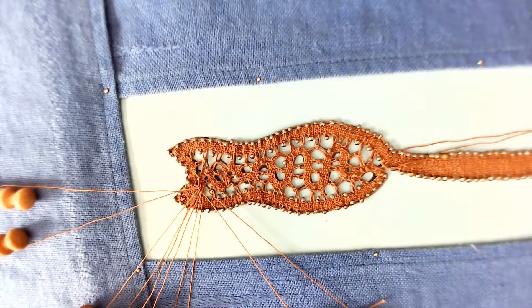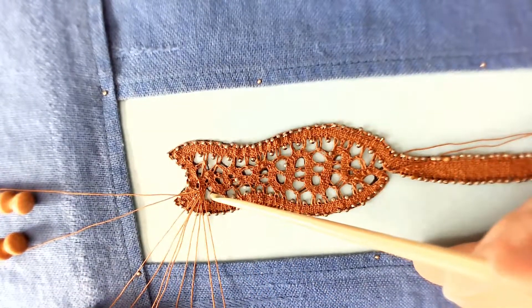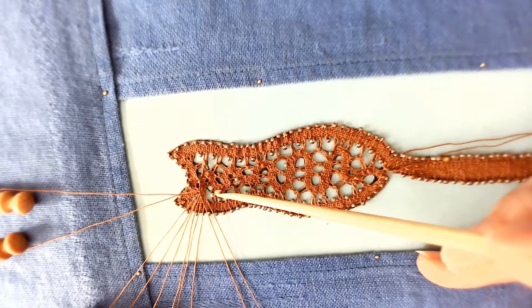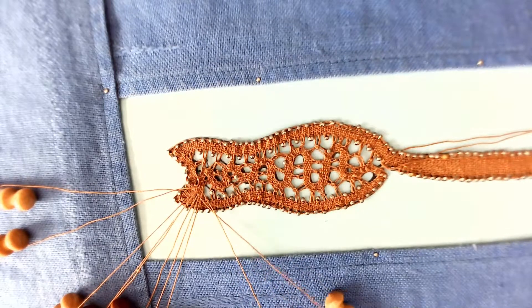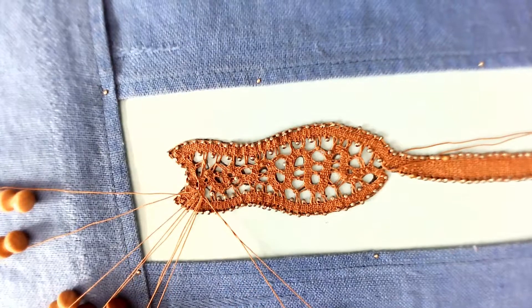When you look now, you can see that I need to join with my three-prong sewing. So use your Lazy Susan or your crochet hook and join it there. Don't forget, since this is a three-pronged pair join, it gets four twists: one, two, three, four — and sew it in.